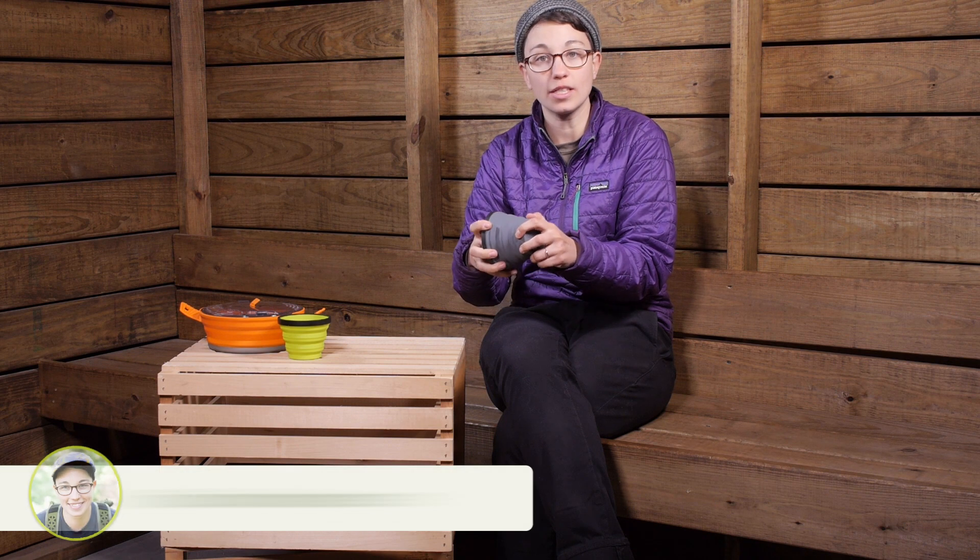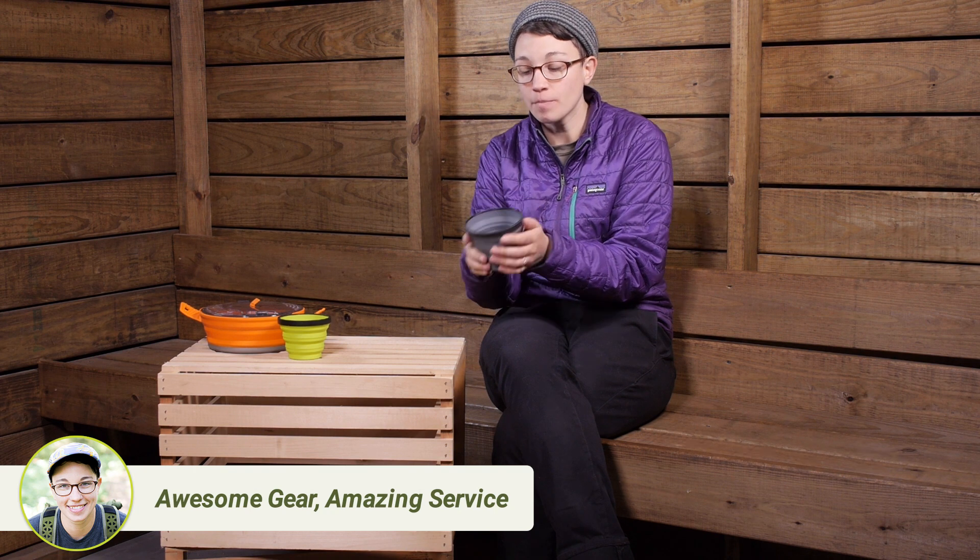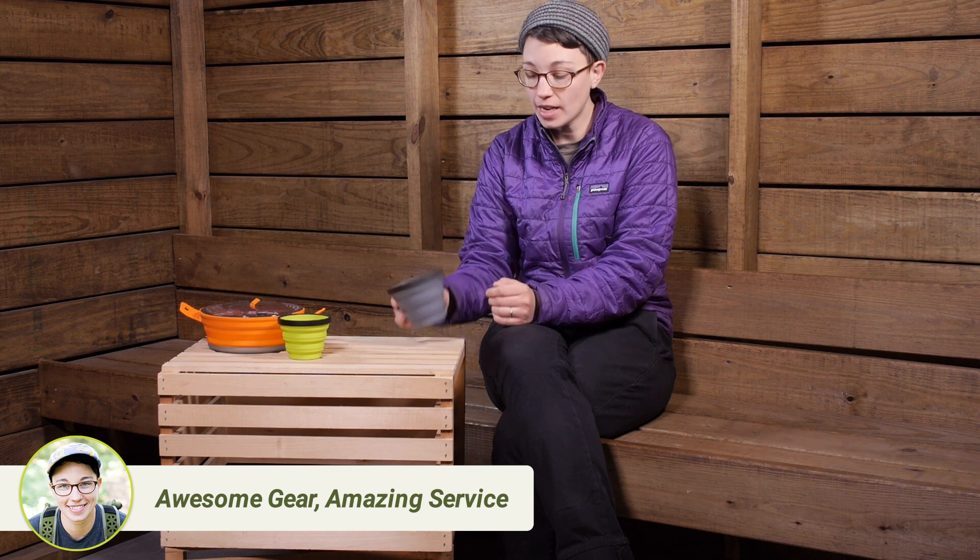Because it is made out of food grade silicone, it is really durable — virtually unbreakable because it is so flexible. But even though it is flexible, you do have this nylon ring right at the top that gives it its rigidity, so it can be full of liquid and it doesn't collapse.